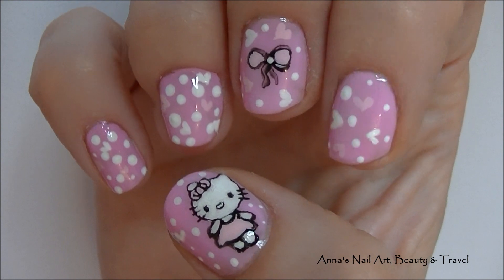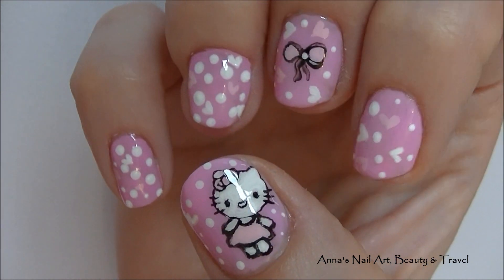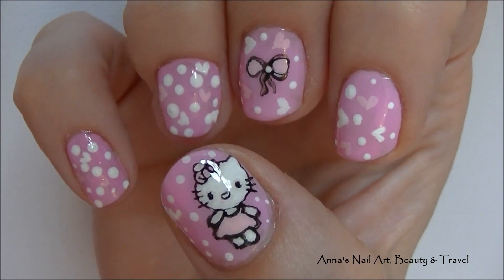Hi everyone, today I'm going to be working on this Hearts & Bow Hello Kitty Nail Inspired Design. So if you want to learn how, keep watching!